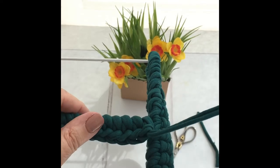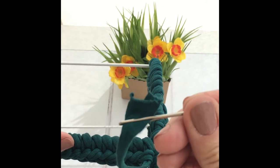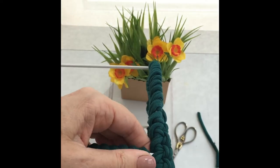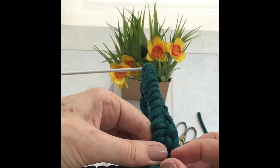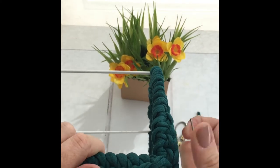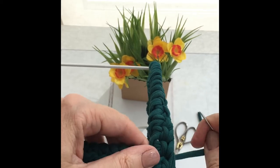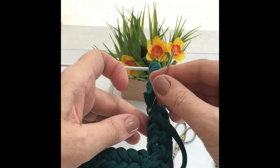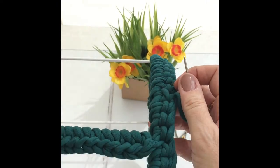You probably want to know what we do with these ends. You thread up one of these big tapestry needles, and you literally find a little hole, take it to the back, keep it flat, and then you weave it in and out all the way down the row. Pull it tight and snip it off.